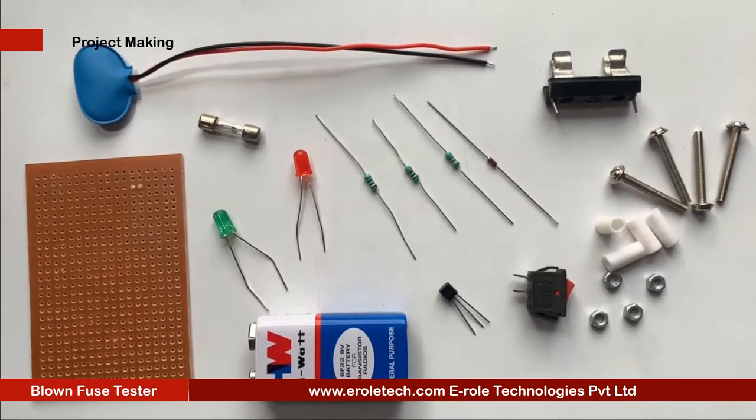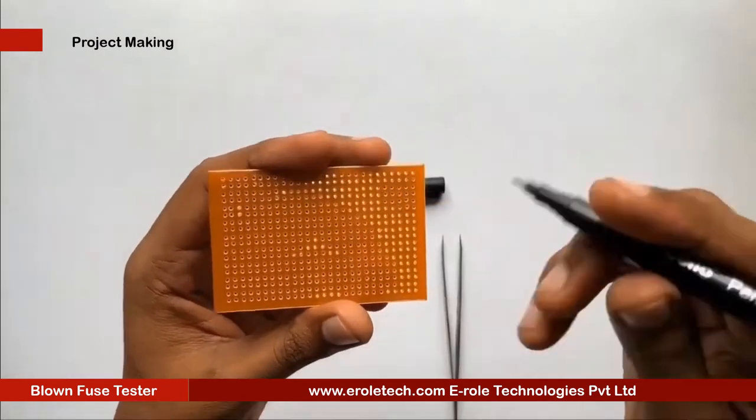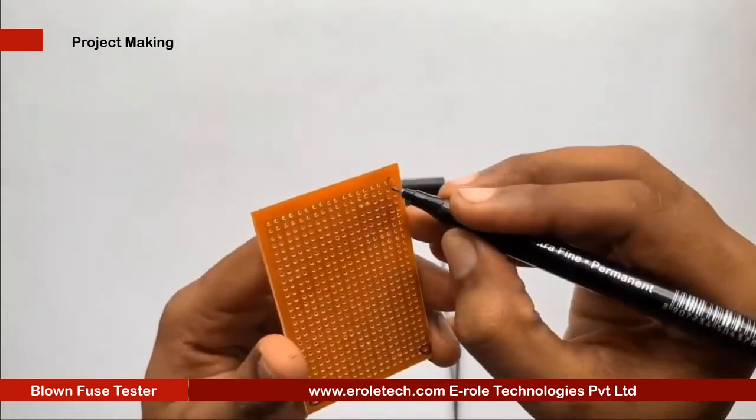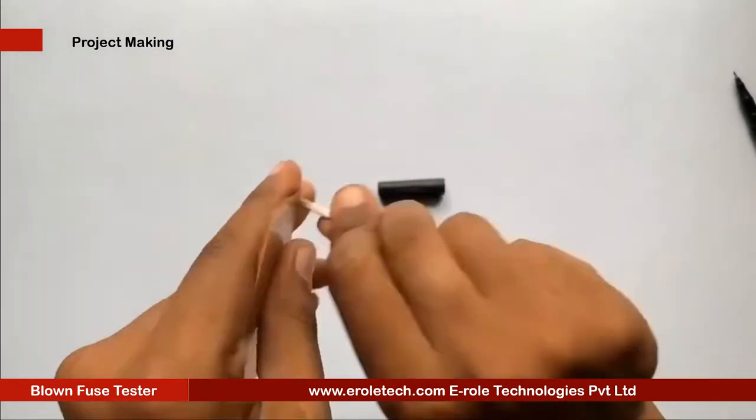These are the components we will use to make our project. First of all, we will make a PCB base. For that, we will take a zero PCB and make a hole at each of its corners.